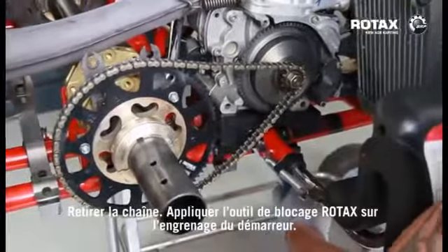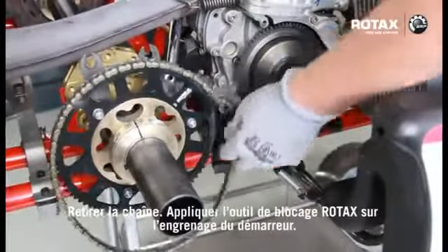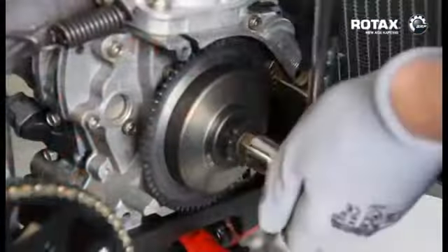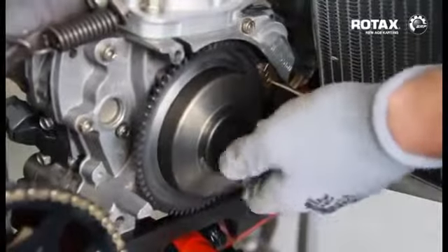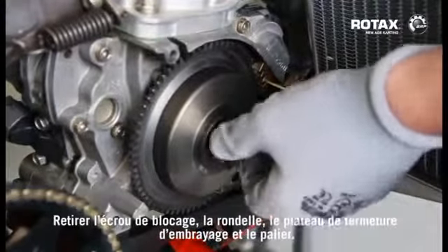Remove chain and fit Rotax locking tool to starter gear. Undo crankshaft locking nut using a 17mm socket in an anti-clockwise direction. Remove locking nut, washer, clutch cover, and bearing.